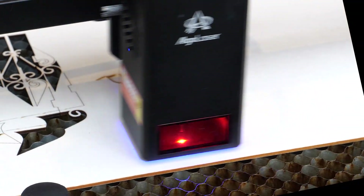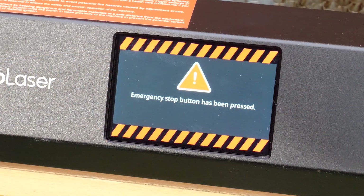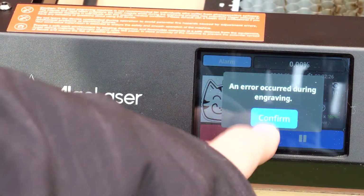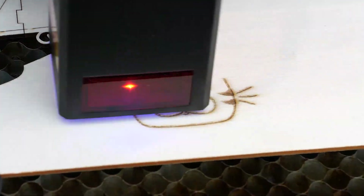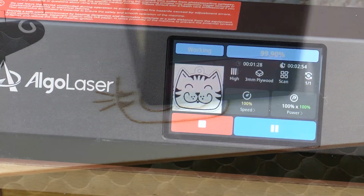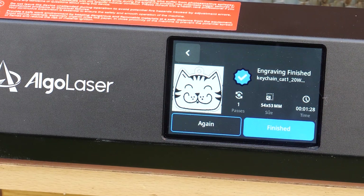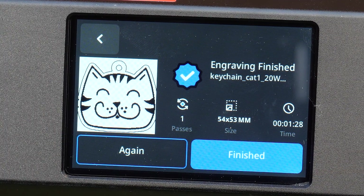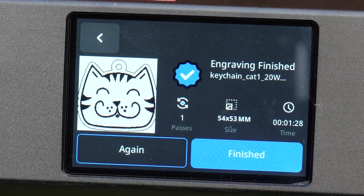Two new features added for the Mark II are interruption recovery — so if the emergency button is pressed or the machine shuts down unexpectedly, you can recover and resume to make sure time and material isn't wasted. Note: you need to activate this in the settings menu as it's turned off by default. They've also added a one-click repeat function where you can move the laser head to a new position and press the again button to repeat the last project — a really handy time saver.